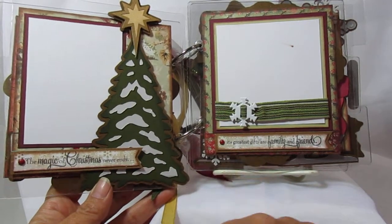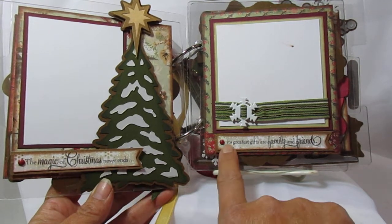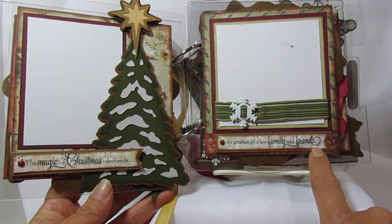This kind of looked plain and that kind of looked plain, so I went ahead and stamped it. It says 'the magic of Christmas never ends, its greatest gifts are family and friends.'